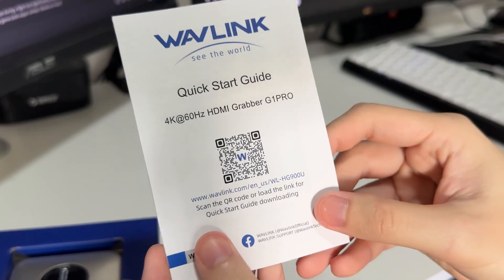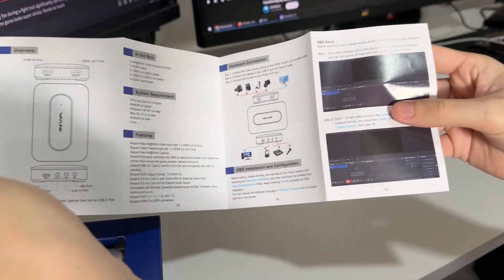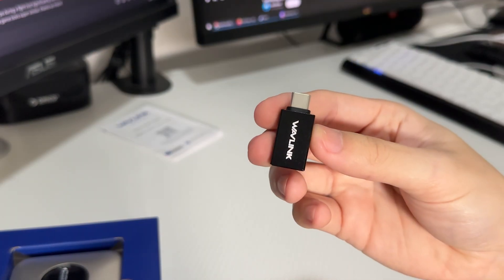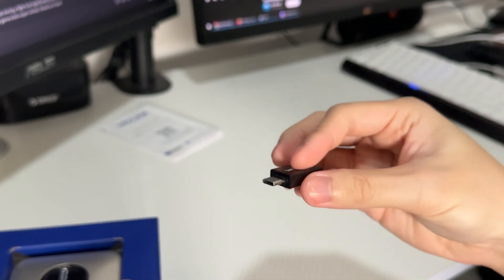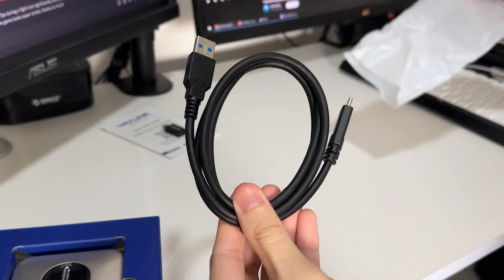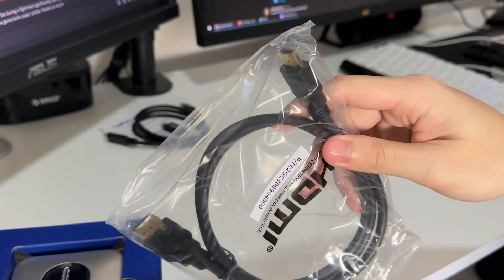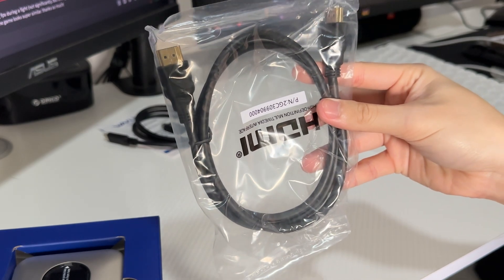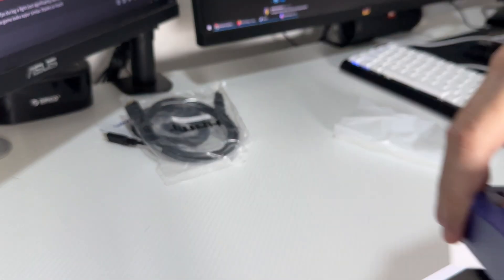Now for the inclusions: of course you get the manual showing you how to use the device. You'll also get a USB-A to USB-C adapter, a USB-C to USB-A cable, and of course one HDMI cord going from your console or PC to the capture card itself.